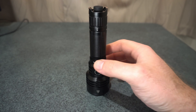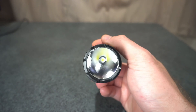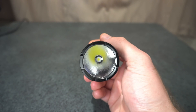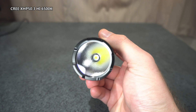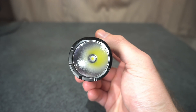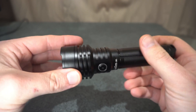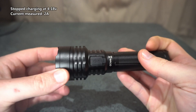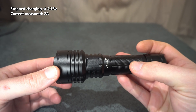This is the Sofern C8L. It has a Cree XHP 50.3 high intensity LED, a textured or orange peel reflector, and USB-C charging — which works no problem from my testing.